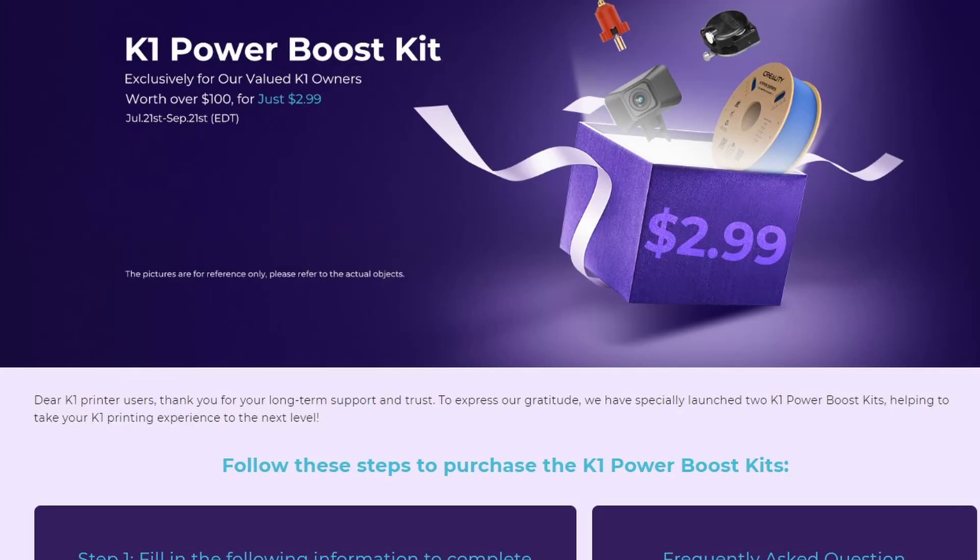A little side note: there is also an affiliate link in the description to support this channel without you paying any extra money. There's also a K1 power boost kit running till the 21st of September, and when you look at the link I provide you can find a very amazing deal by Creality with some exclusive stuff you can buy for a very low price. Check the link out in the description of this video.